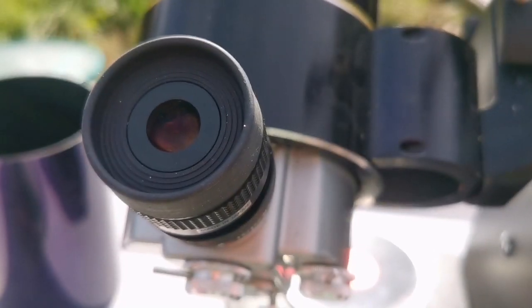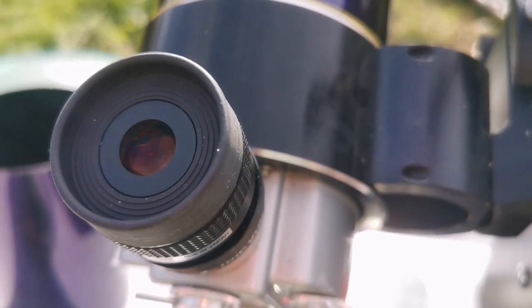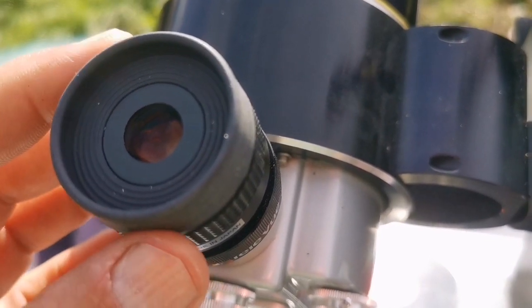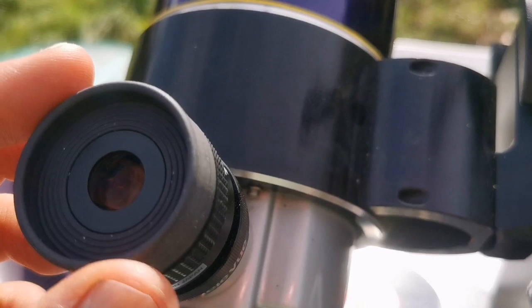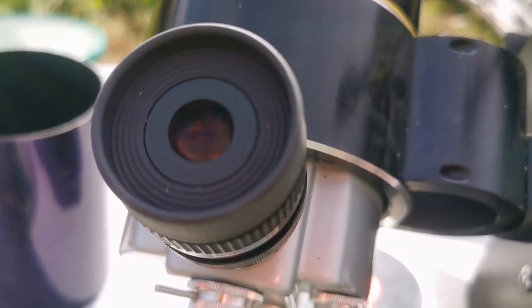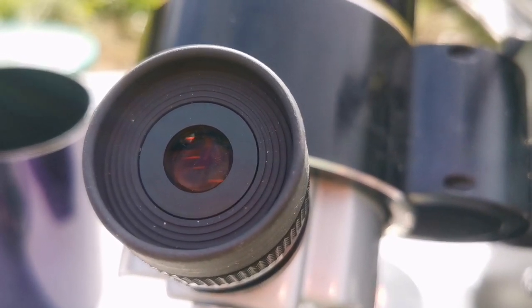The 24mm Panoptic, when used with the two-times Barlow of the Questar, effectively becomes a 12mm eyepiece, and the 12.5mm Takahashi LE is almost equal to that. I'm really delighted by the quality of the rubber eye guard of the Takahashi compared to the Teleview. This is quality — you can see it doesn't absorb much dirt. You pay more, but the quality of the rubber eye guard justifies it. I got it secondhand, so it was much cheaper than buying new.